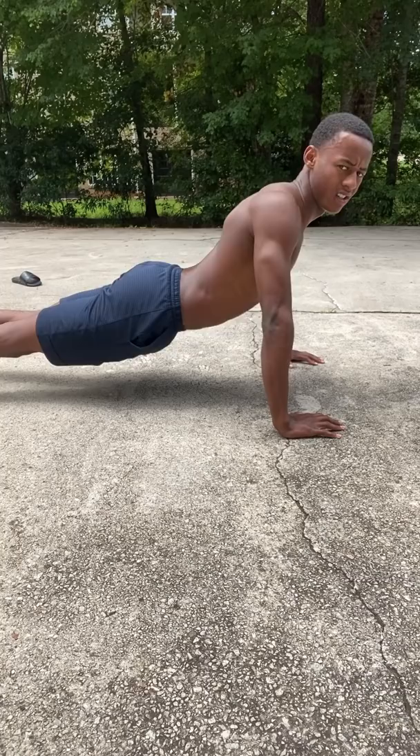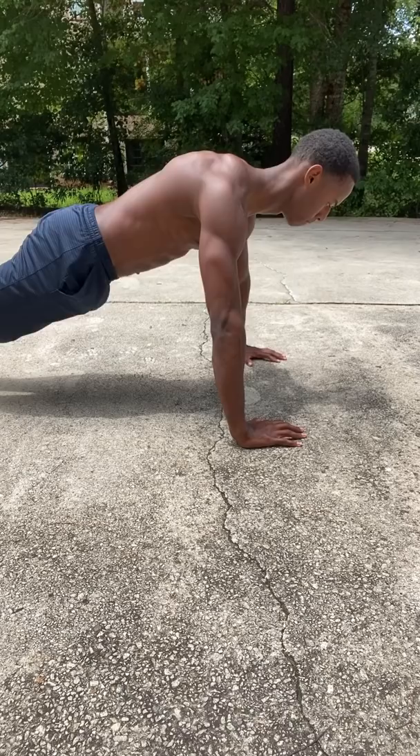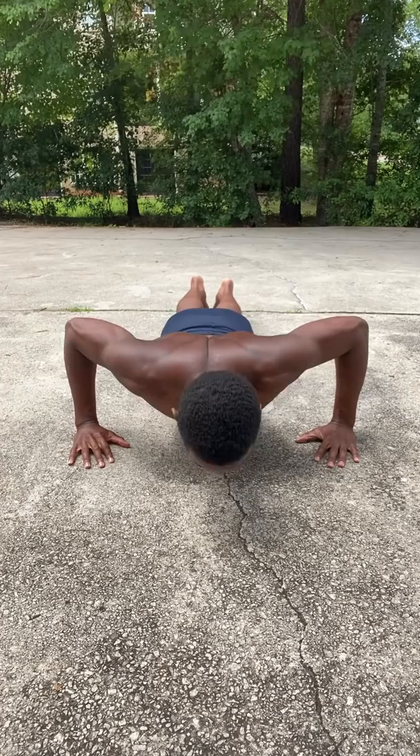Make sure your shoulder blades are depressed and retracted, not saggy or arced. No half reps — full range of motion, all the way up, all the way down. And squeeze your shoulder blades at the bottom.